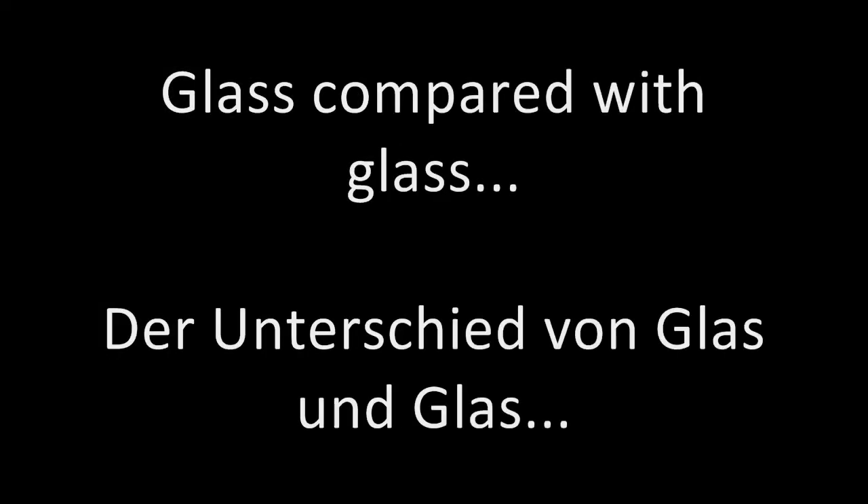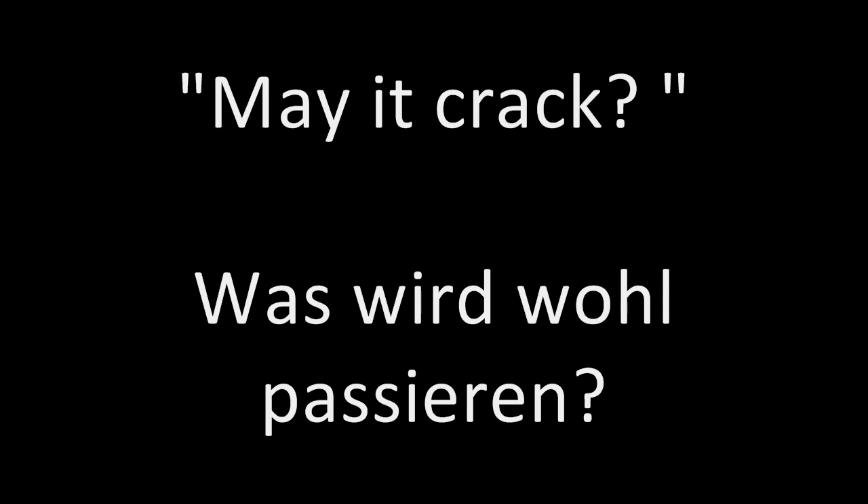Hello and welcome to my next chemistry video. Today I'm going to heat glass to glow in red, and let's have a look at what happens if I pour some cold water onto it.